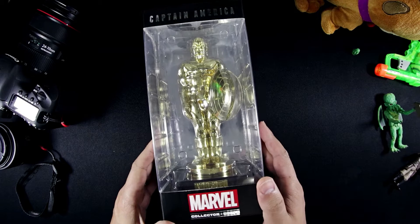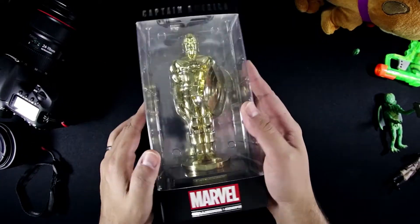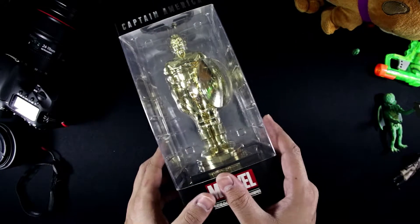I don't know if I can fit that in frame — yeah, we're good. First off, we have a pretty cool display box. I love to see this because if you're a hardcore collector, that means you can keep it sealed in the box and still put it up on a shelf to display.